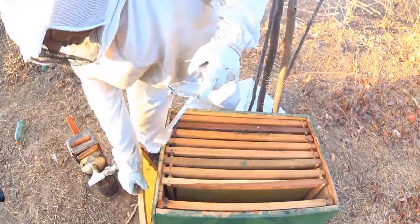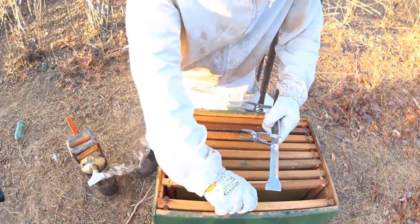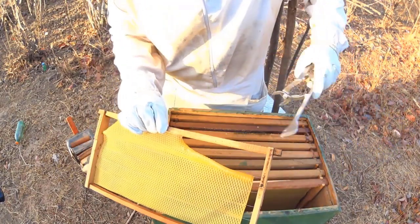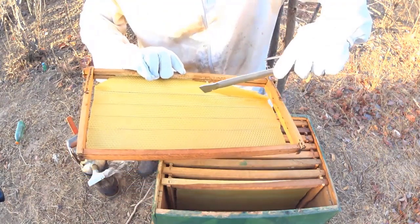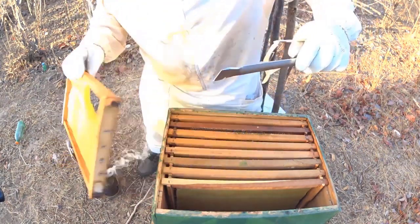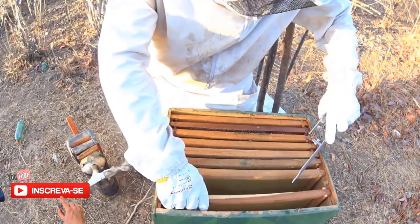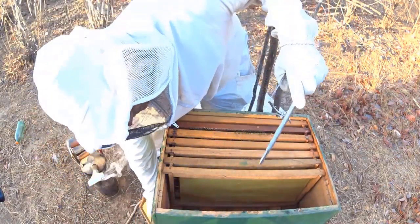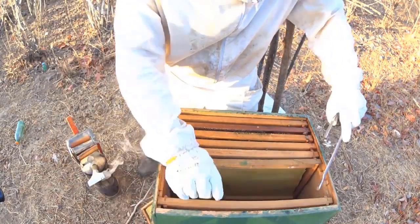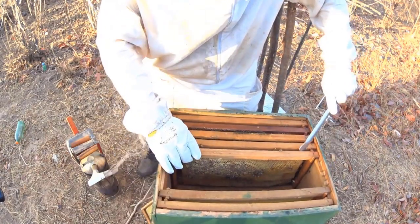Aqui estão as lâminas com cera. A gente vai deixar aqui do lado — lâminas de cera para levar para trocar. Muito importante também. Posso até tentar ver aqui o que a gente pode fazer. Outra lâmina com cera.